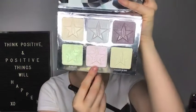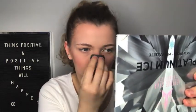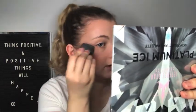Now I'm using my Jeffree Star Platinum Ice Skin Frost palette and it's a colour I haven't used before. I'm going to use Pink Chill. I'm going to take my sponge and just go over everything, mainly the highlighter.